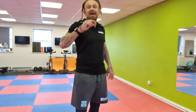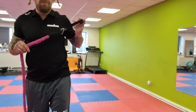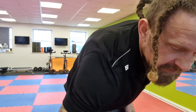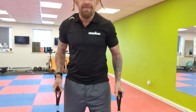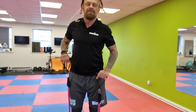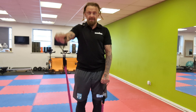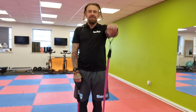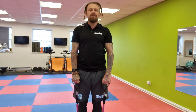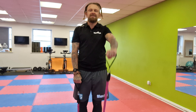Welcome to the band class. We do 45-second exercises with 15-second breaks. The first one is alternate front raises — step on your bands. 3, 2, 1 — go! Alternate left, right, left, right. Faster up, slower down. We're going to do five sets of this, 45 seconds on, 15 seconds off.